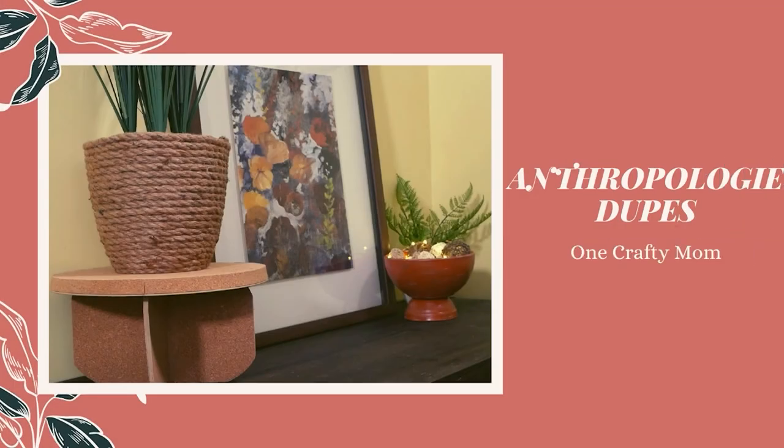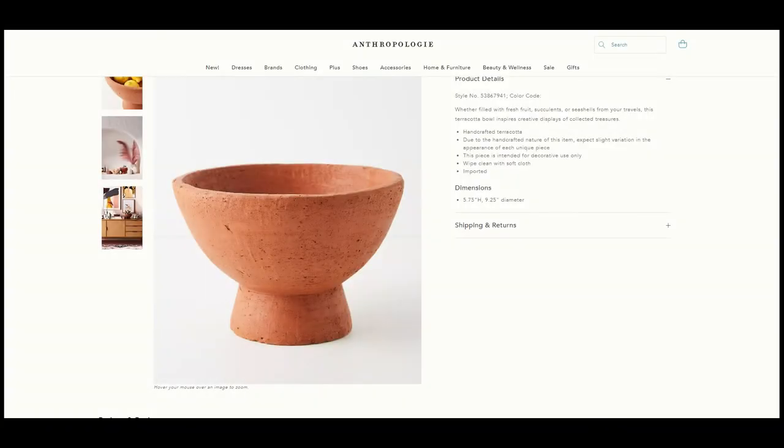Hello and welcome! This is One Crafty Mom. Today I am going to bring you some Anthropologie-inspired home decor items. The first piece of inspiration is this beautiful terracotta pedestal bowl.